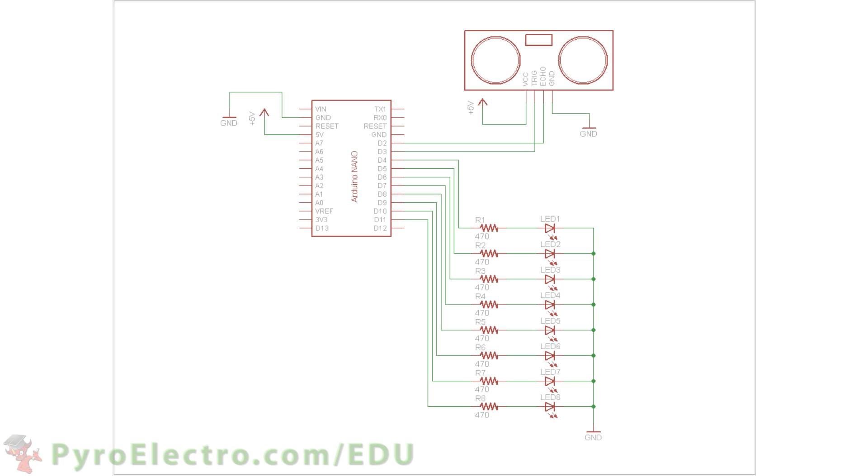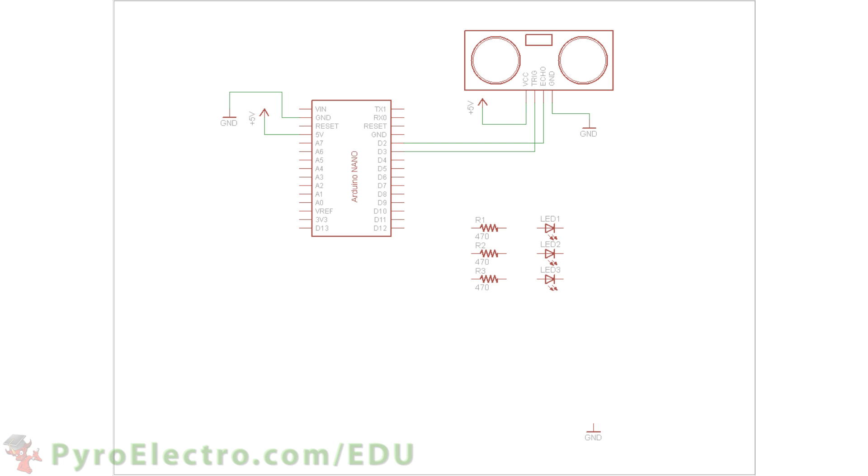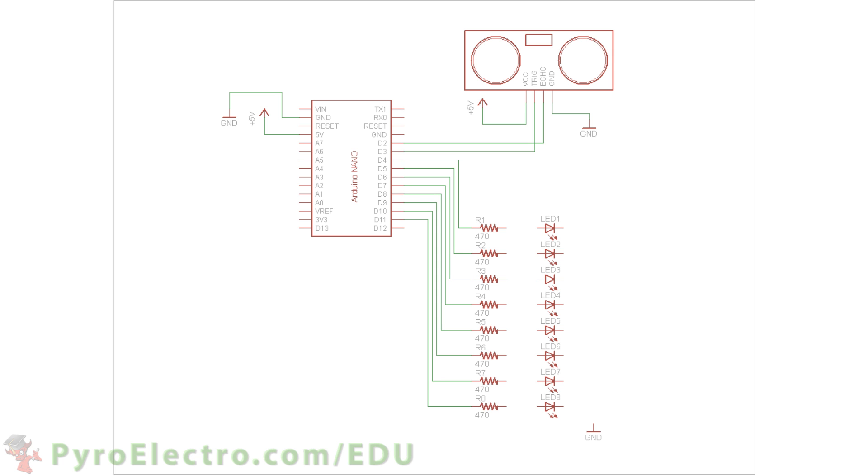Let's go through the hardware schematic required to build the 8 LED output ultrasonic proximity sensor input system. We start with the Arduino Nano and connect its plus 5 volt and ground lines to the breadboard's bus lines. Then we connect digital pin 2 and 3 to the echo and trigger pins of the sensor. The sensor also connects to plus 5 volt and ground. After that, one by one, we connect 8 LEDs to digital pins 4 to 11. Each LED has a current limiting 470 ohm resistor in front of it.